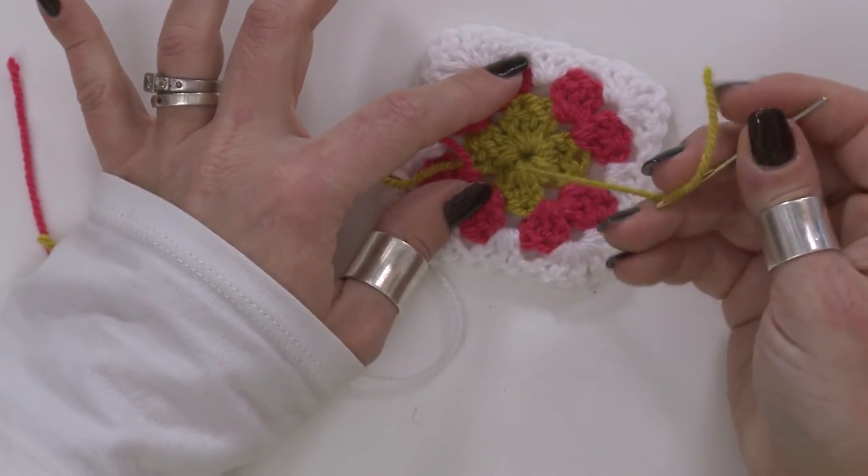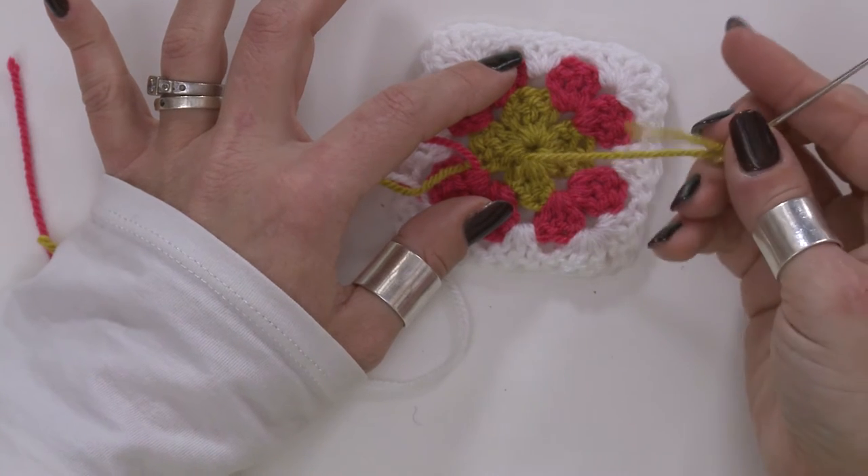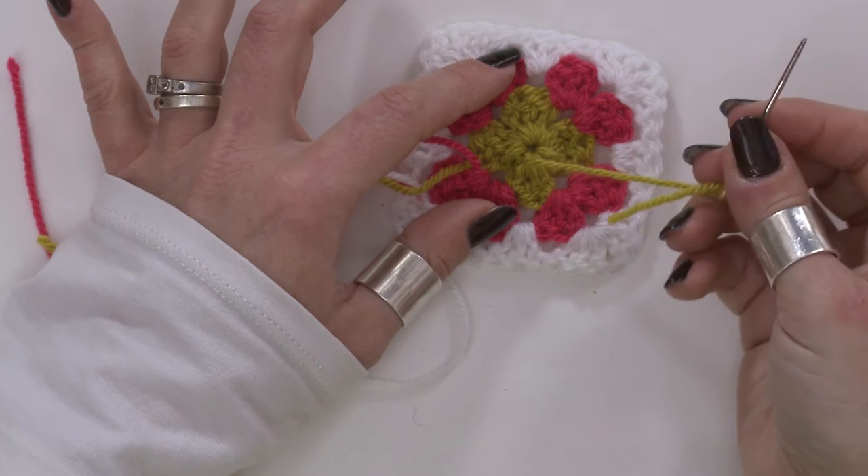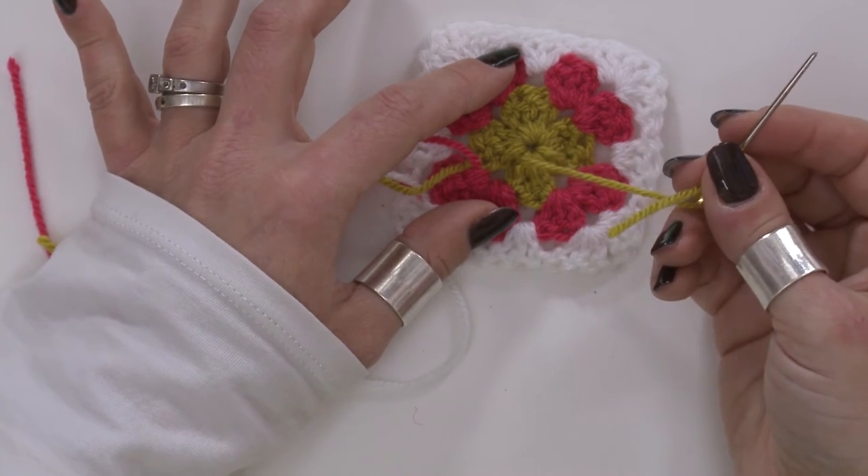This is where you're going to find out whether you've left decent length tail ends or not, because sometimes you'll come back to go back in and you'll have no yarn left. So do make sure you leave yourself decent tail ends.